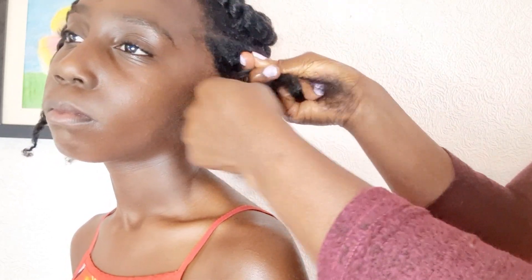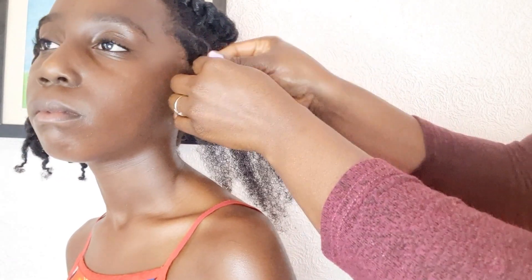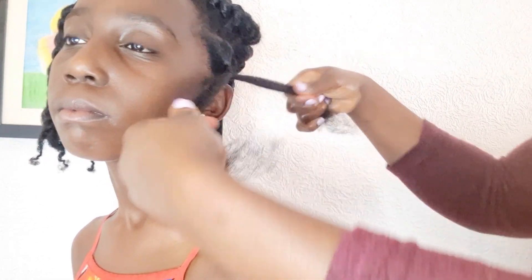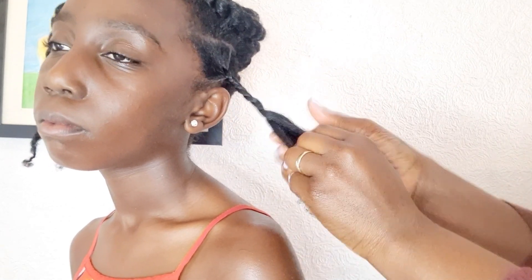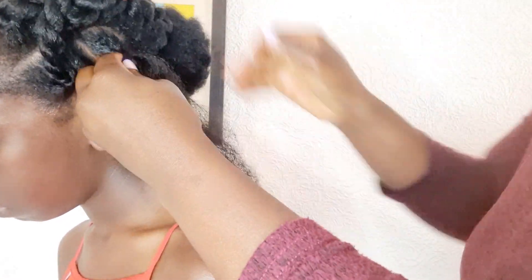On the bottom I'm doing single strand twist, but I start by doing a braid at the base for about a centimeter or two to make it firm. Then I switch to single strand twist for the rest of the hair, just to make sure the base is firmer.